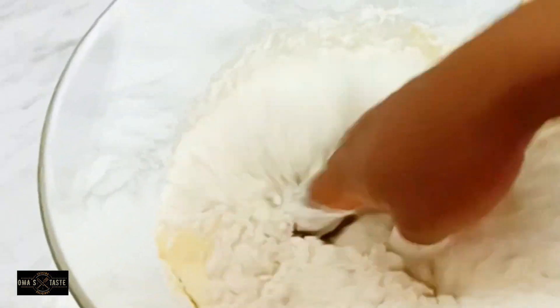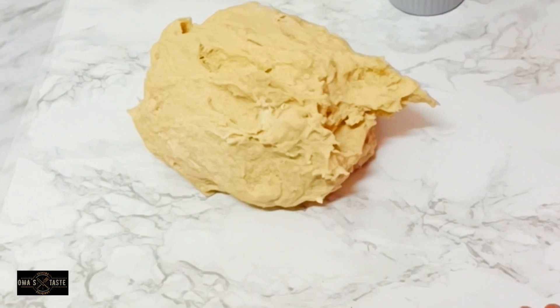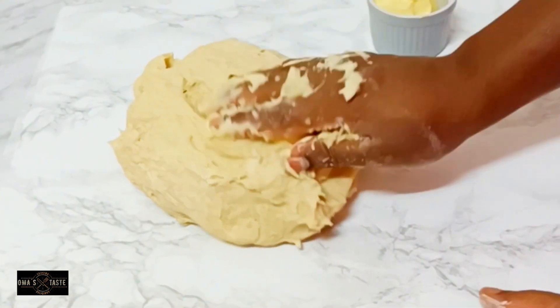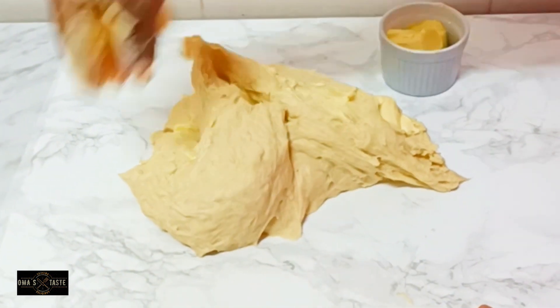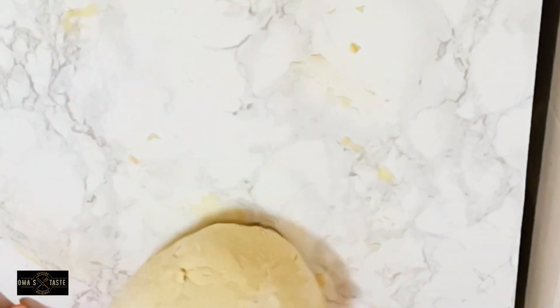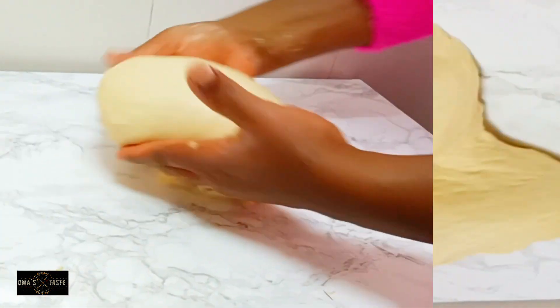I decided to use my hand to combine everything until well mixed — it's not an easy job, as anyone who has baked will know. I'll now be incorporating about 200 grams of butter into the dough, making sure everything combines very well.